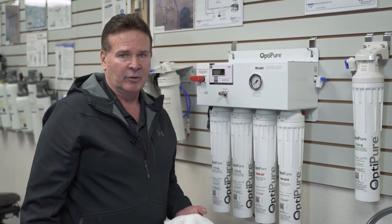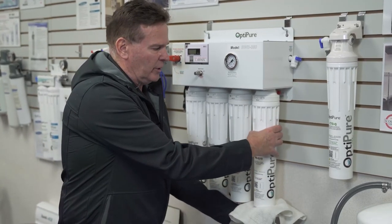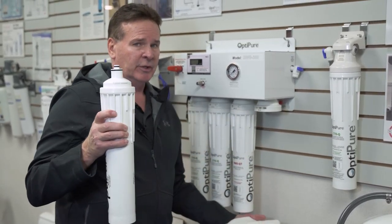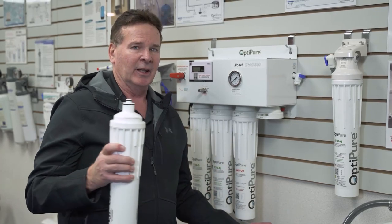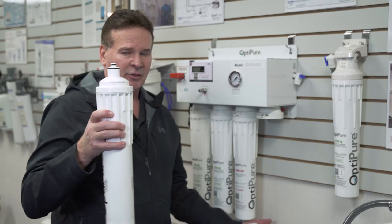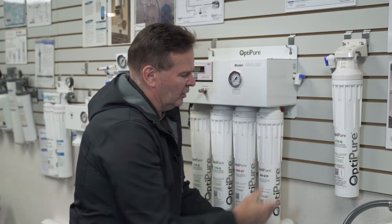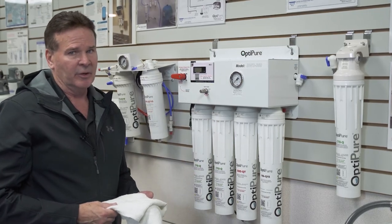The MAQ 15 is the mineral addition filter. Same process — make sure your hand is underneath to catch any excess water, turn to the left, work it down, and it'll come out. You'll notice the new one going back in is going to be very heavy, whereas the old one is typically very light because all the mineral addition in the filter has been dissolved. Hold on tight — it's a heavy one. Put it all the way up into the head, line it up, and once it's in, turn all the way to the right.